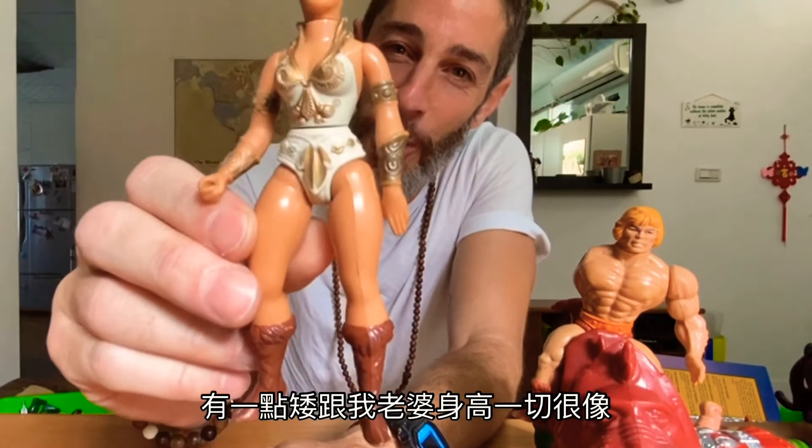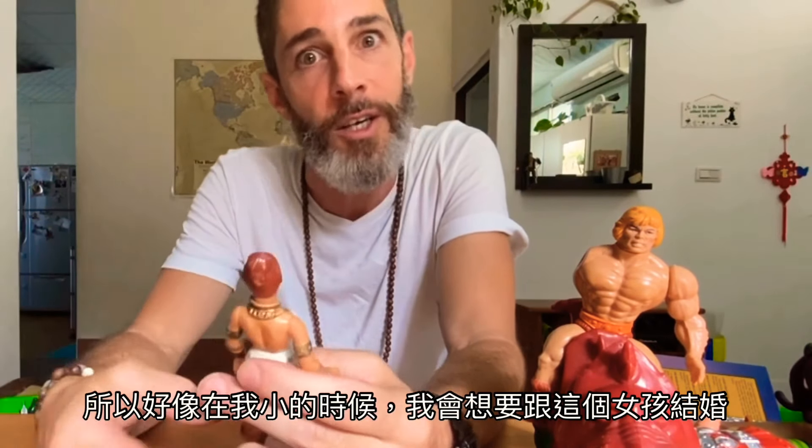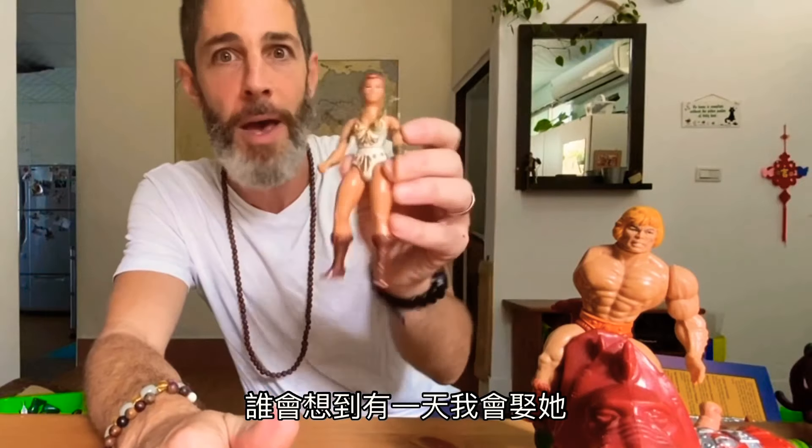Her skin color is very similar to my wife's — kind of the same short height and everything. So if you want to know what my wife looks like, there she is! And when I met her — this is the crazy part — she had blue eye contacts just like this character. So it was almost like as a kid I was like, I'm gonna marry this girl one day. And the crazy thing is I didn't know my toys were made in Taiwan — I had no idea what Taiwan was — and then I discover, oh my god, this girl is made in Taiwan. So who would have thought that I would marry her one day?